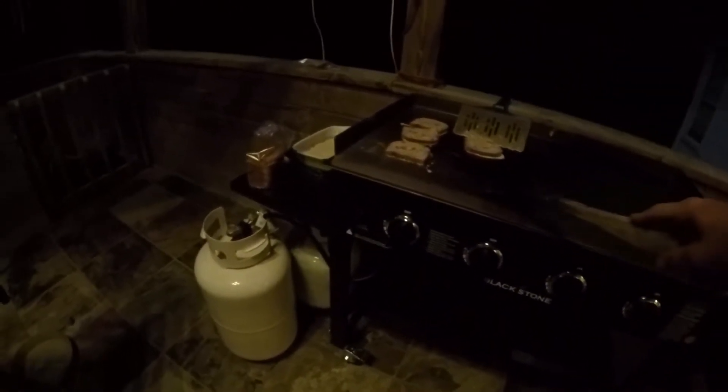The maiden voyage of the Blackstone four burner griddle has been a success — minor injuries but just rookie mistakes. I'll get a comfort zone for figuring out how hot this thing gets and things will get easier. It's gonna be interesting to see how well it cooks a steak — I think it'll get pretty darn warm, because I had it on high heat earlier and it was blazing hot.